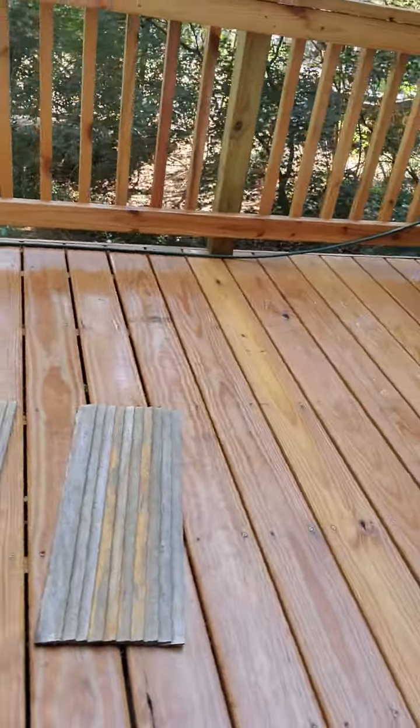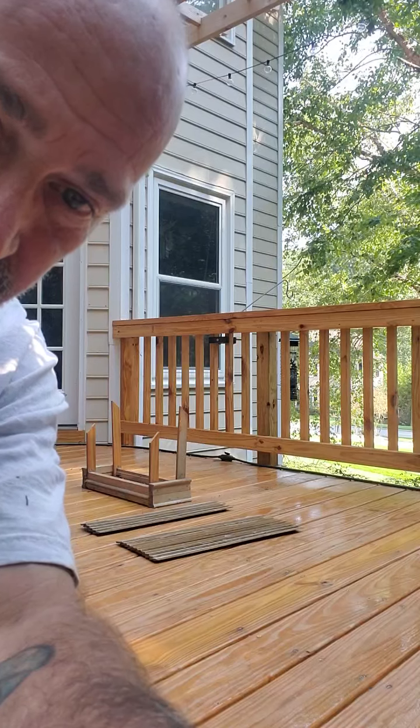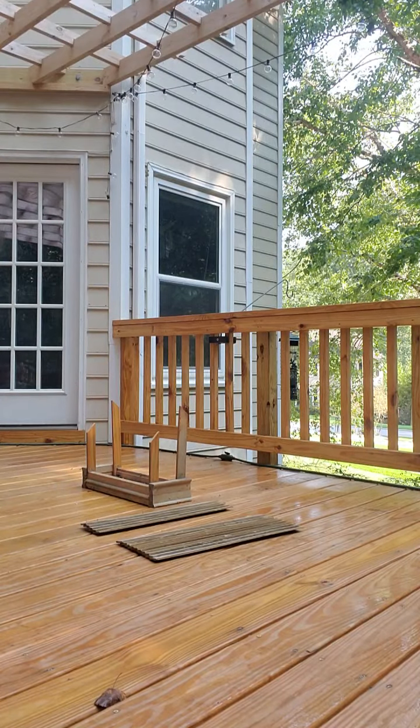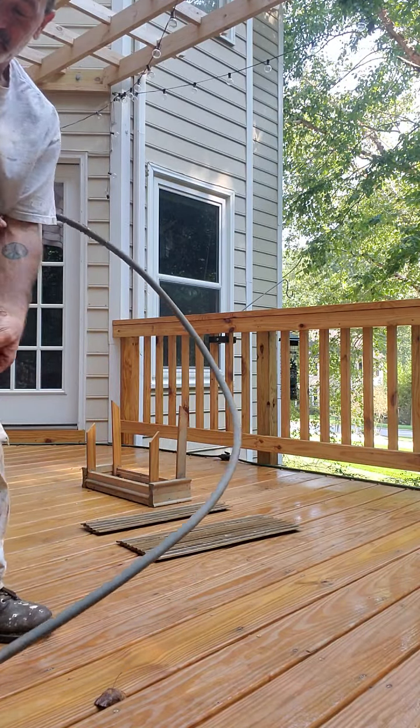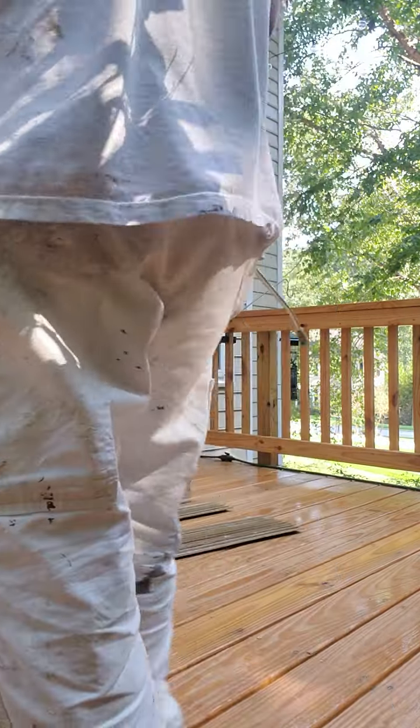The first thing I want to do is pressure wash this house to clean it up and get it ready to be restained. I'm going to pause the video and turn on the pressure washer. I got the washer running now. This is very fragile so I don't want to wash it too hard.